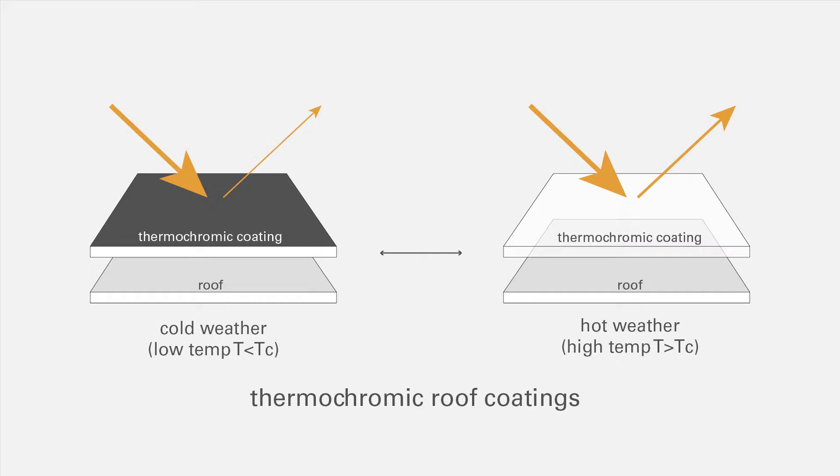However, in summer, when the ambient temperature is higher than the critical temperature of the pigment, this thermochromic coating would appear to be transparent or translucent and it would expose the light colored roof underneath. More solar heat would be reflected, thus reducing cooling costs in the buildings.